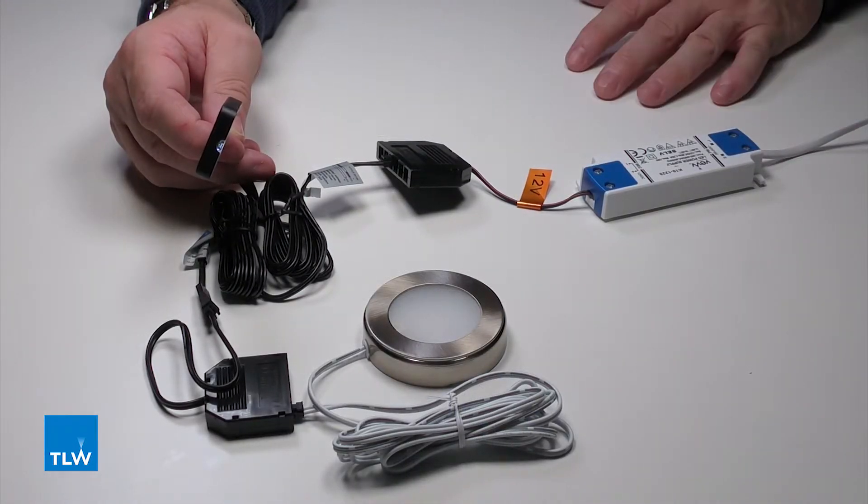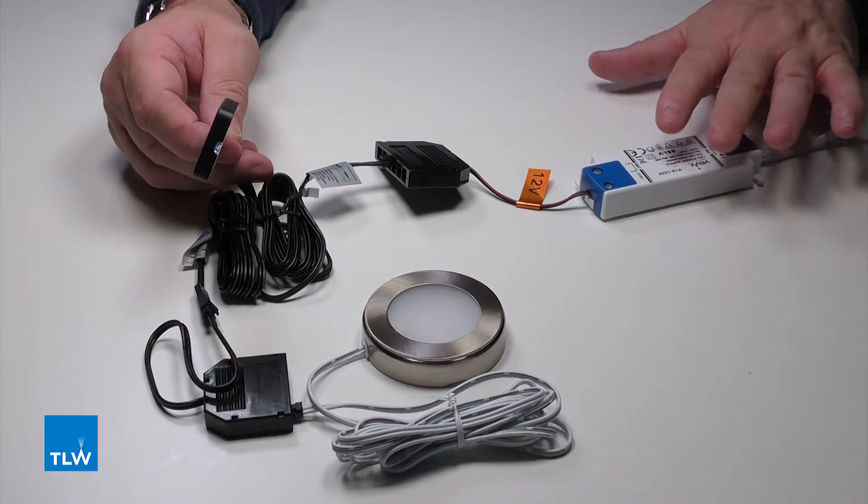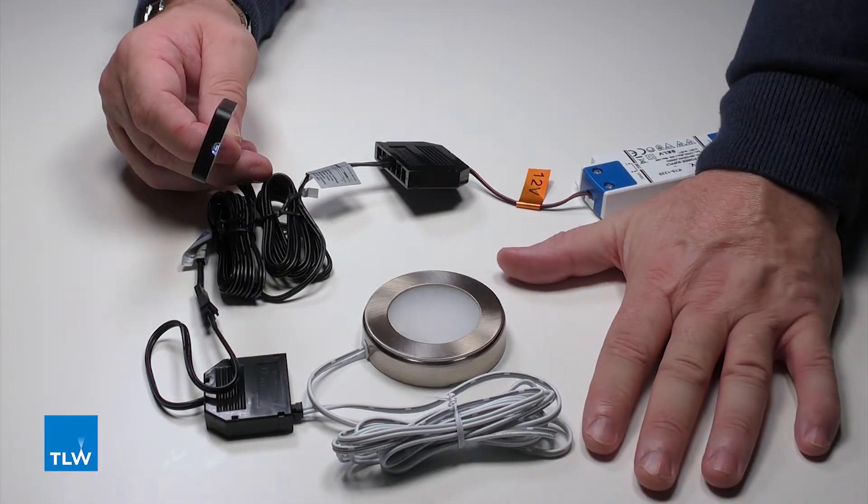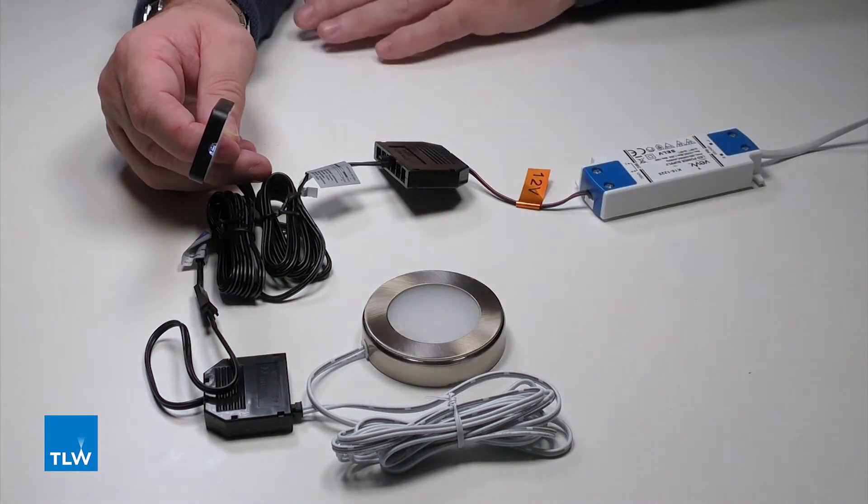Here we have a standard set up for one of these sensors, which is the driver, the connection block, the light itself — this can be a downlight or it can be one of our LED tapes — and the sensor switch.